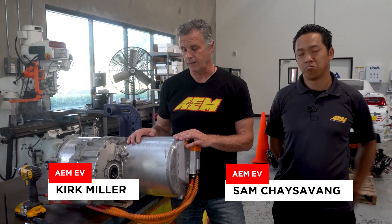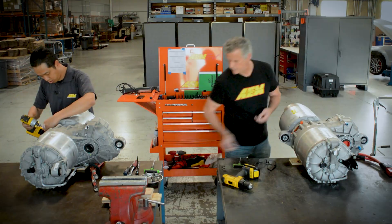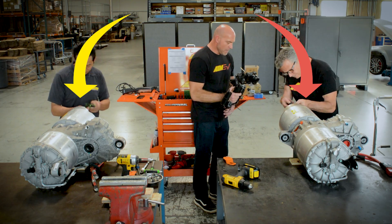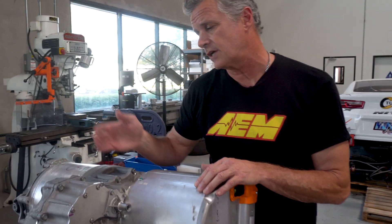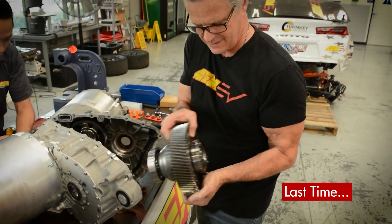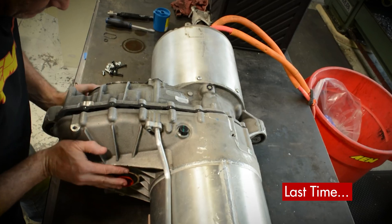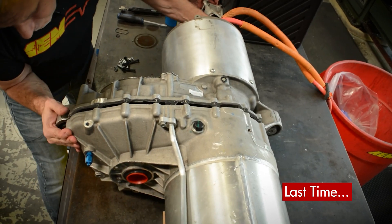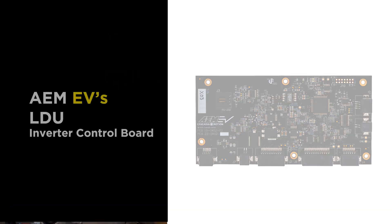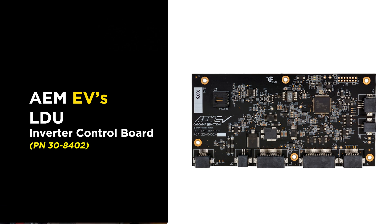Hey everyone, Kirk and Sam here from AEM EV. Today we're going to be swapping our ICB — our inverter control board — from the base drive unit into our sport drive unit of a Tesla LDU. Here we have an LDU sport drive with a stock driver board in it, and in the other we have our AEM ICB. That's what gives you total control over this package.